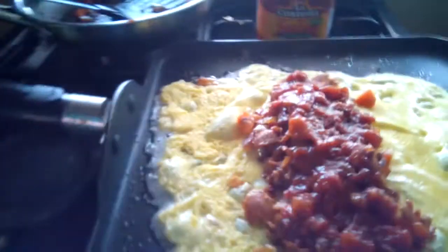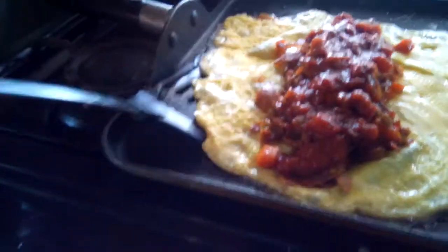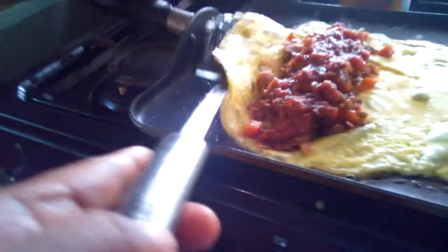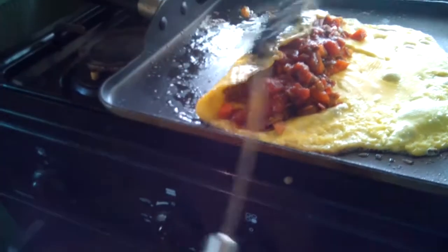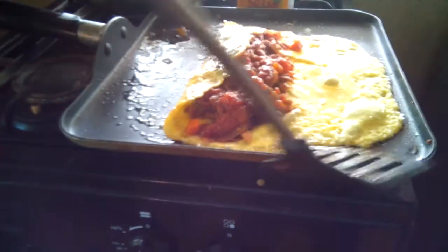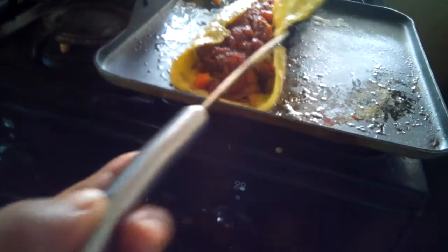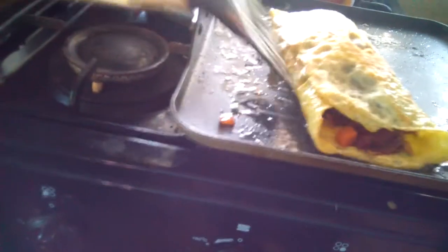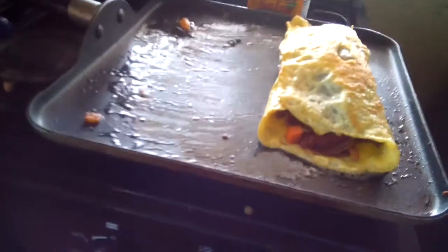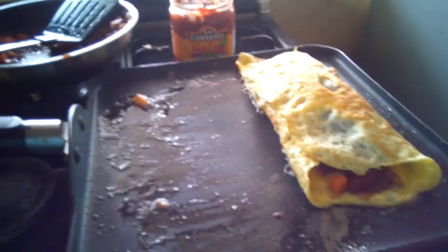Now it's time to cover your tongue. Oh la la, there you go. Perfect. Now it's time to put on that fish. I just left it here. Where's the dish?